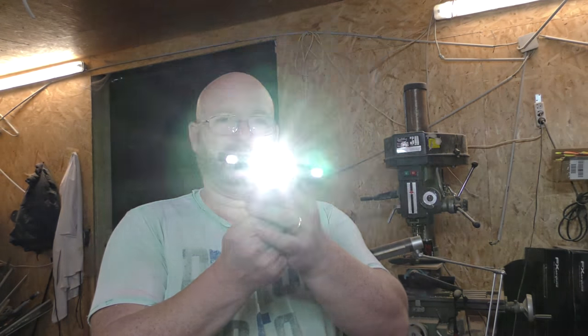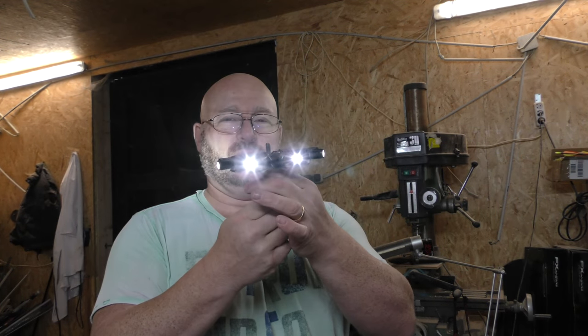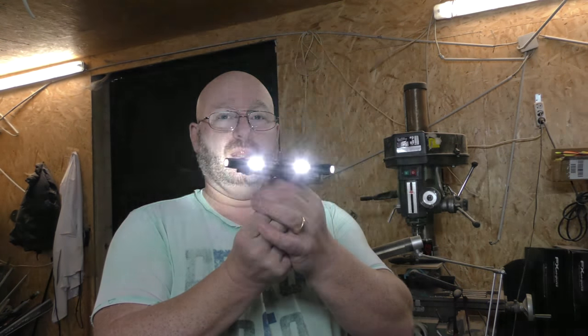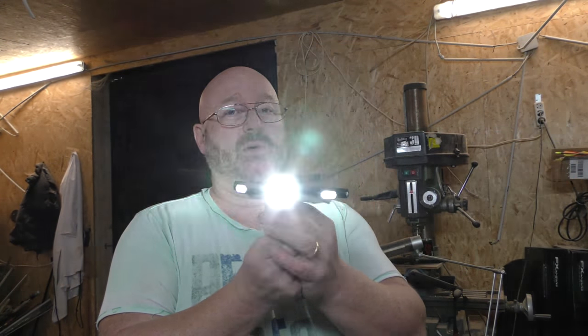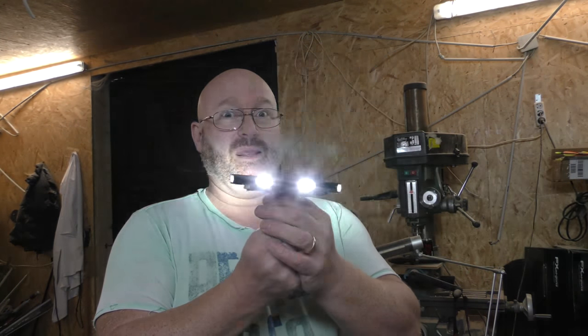My idea is to build this in a big size — with a big searchlight or maybe better a floodlight — and use it outside to really illuminate everything around you. Some of the lights that ThruNight sells go as far as two miles, and that could be an amazing torchlight, more like a rotating beacon.